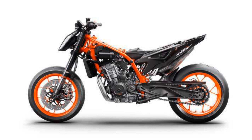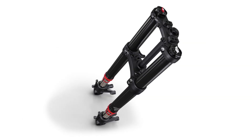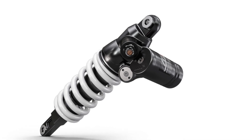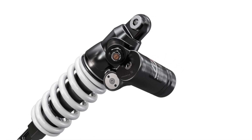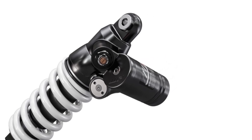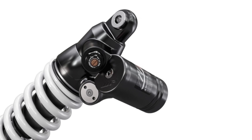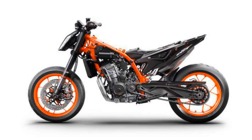The suspension is really top shelf as well — WP at both ends. Fully adjustable upside-down forks and at the rear, a fully adjustable rear shock including a hydraulic preload adjuster and compression damping with adjustable external adjusters for both high speed and low speed. That's really impressive and not too many bikes out of the crate have that sort of adjustment. So if you like to set your bike up really, really well, this will be one you can do that with straight out of the box.